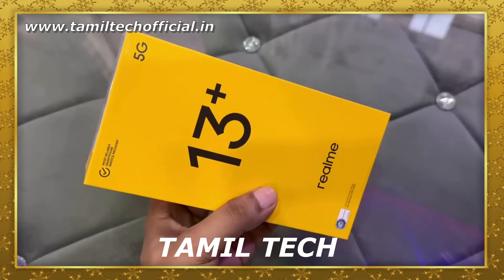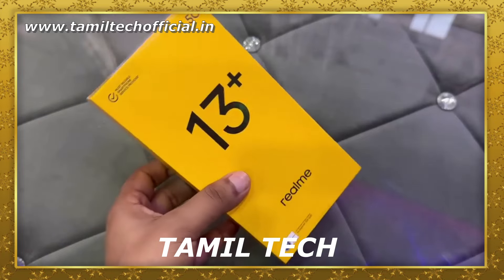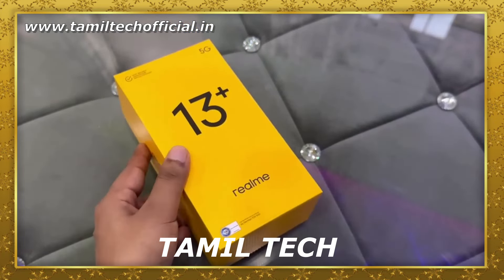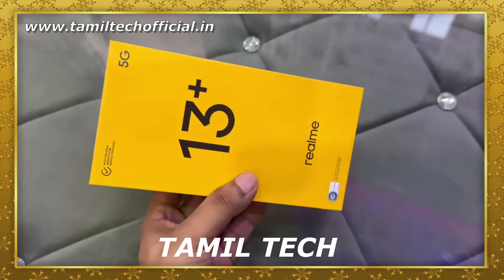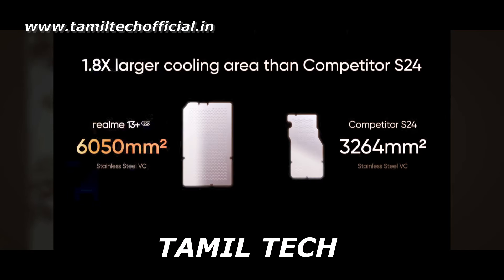In this phone, we will look at the original chipset for this device. There will be an 8-core processor. In the gaming segment, the Realme 13 Plus features the Samsung X24 and a Vapor Chamber System with 650mm².